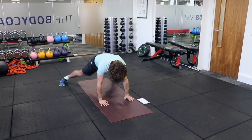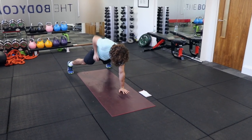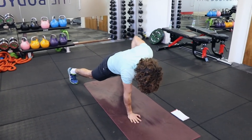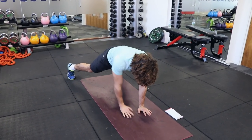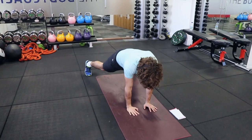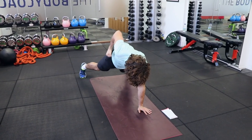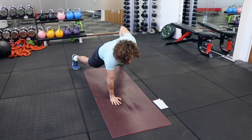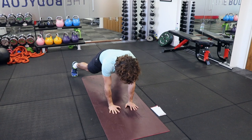Next we're going to do rows. Nice wide gap between the legs, and basically just going to row to activate those muscles in the upper back. Five, four, three, two, one, and rest.